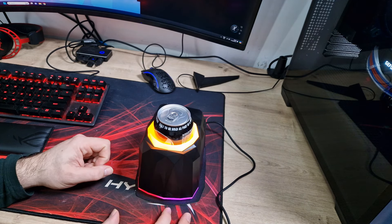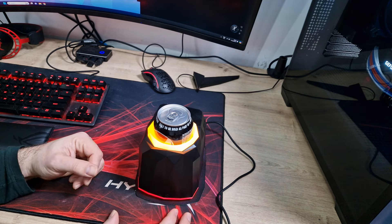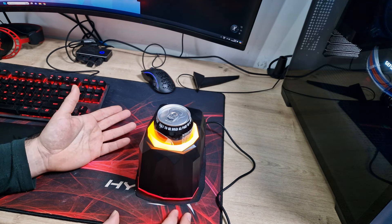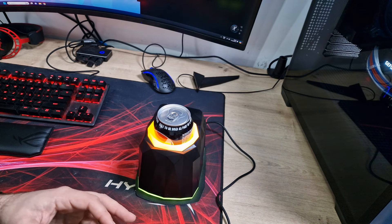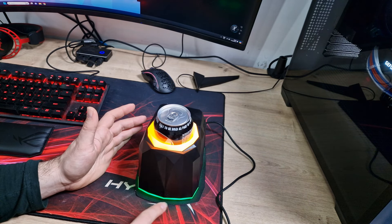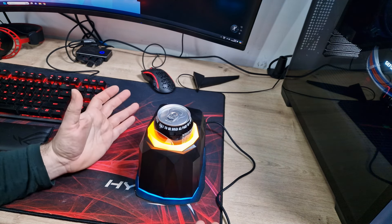So I'll press this button and see what else we can do. We've got a red and purple gradient, then blue and green between those two. And then it looks like we've got static colours: static red, static green, static purple, static yellow, static pink, static blue, static white. And then it goes off, so you can turn it all off if you want. There's not a massive amount of RGB effects on it — I would have liked to have seen an ARGB rainbow effect all the way around. But still, I think it looks absolutely awesome.